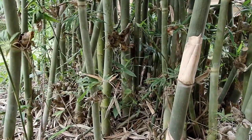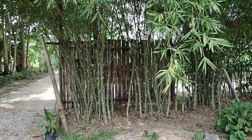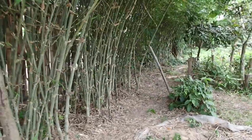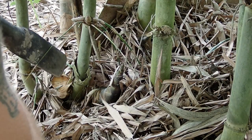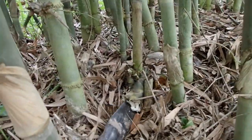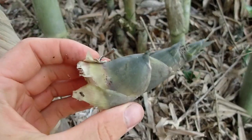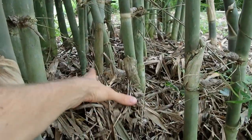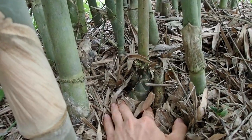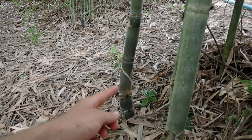In our garden we have mostly the sweet soft bamboo, the normai, which is very easy to grow and very delicious to eat. In the rainy season we have a lot of normais around the garden, so we can harvest every day and make something with the normais — with the young bamboo shoots. When there's rain, the bamboo shoots grow really fast.